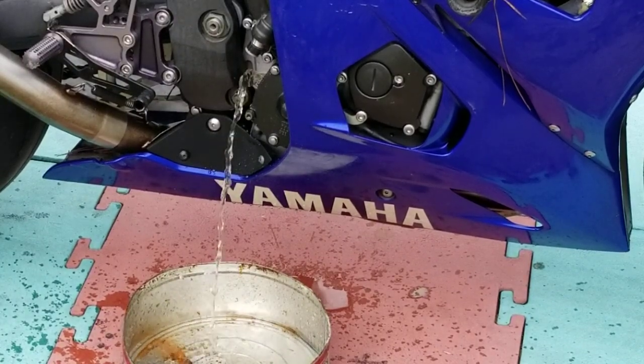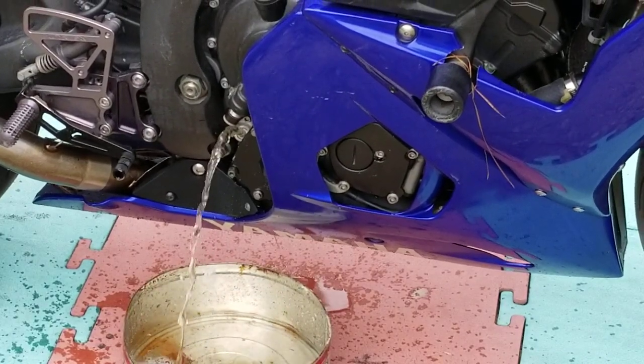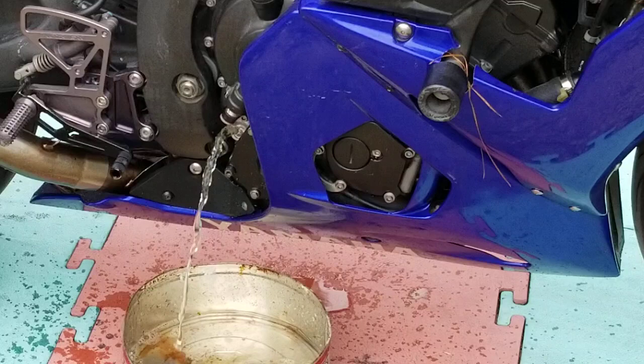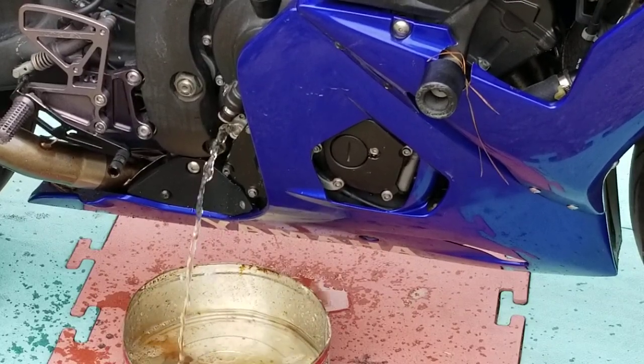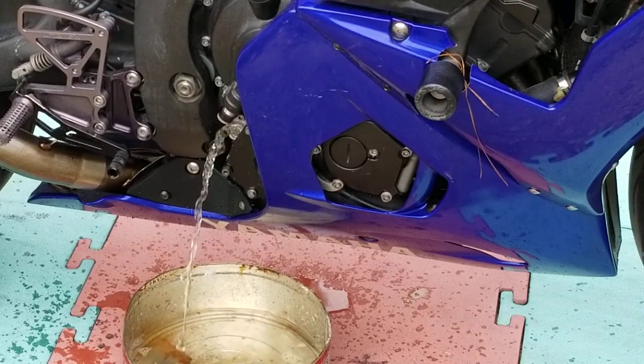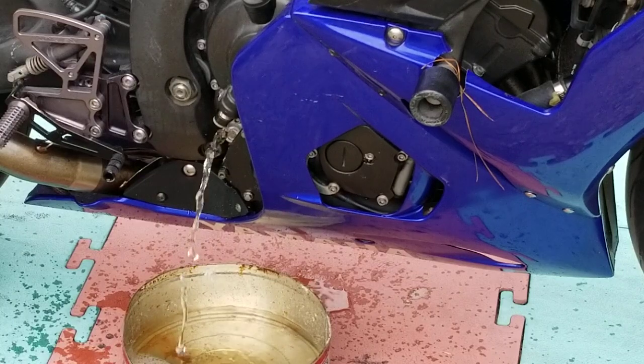I had to switch out the pan — that was one gallon of water. Now keep in mind, this is the fill plug — the dipstick, not the drain at the bottom of the case.